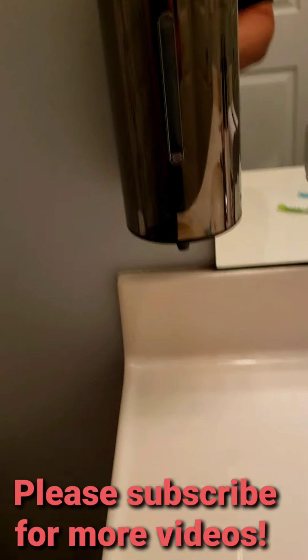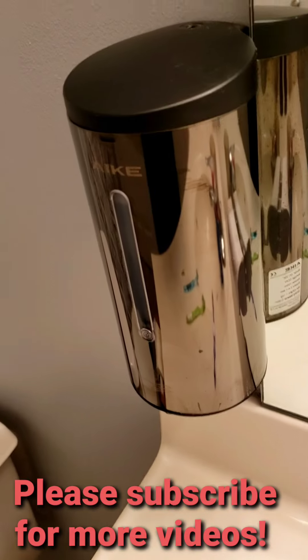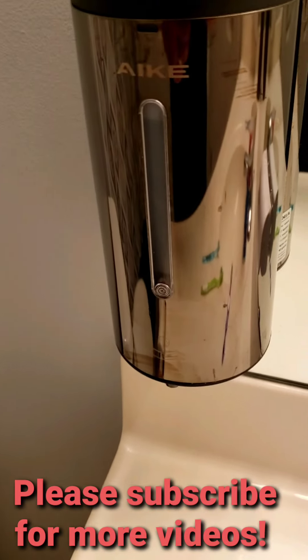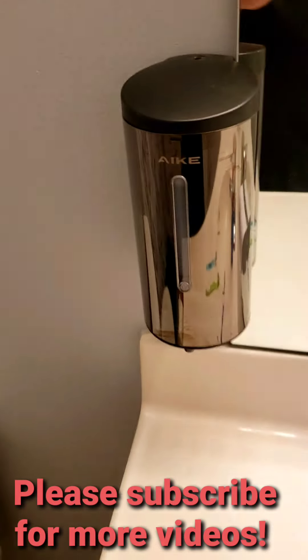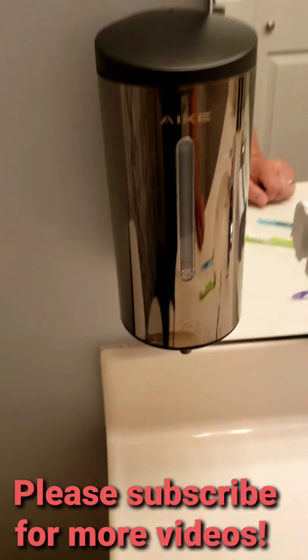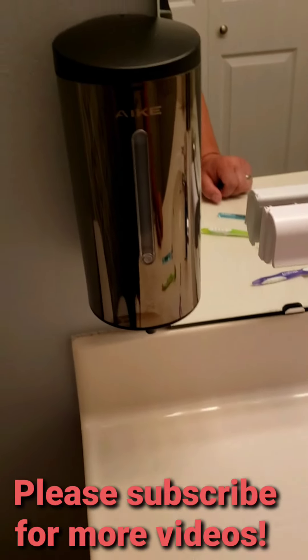I had to move it up in order to get it to stop randomly spraying when no one is in here — so just keep that in mind if you order these. $48.99 on Amazon like I said. We have three children and two adults that live in the house and always have friends over.